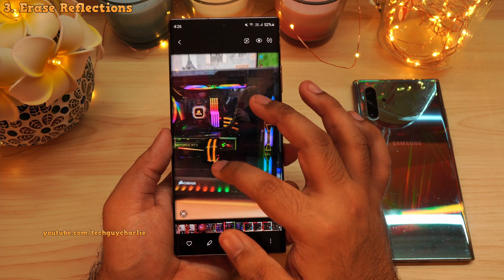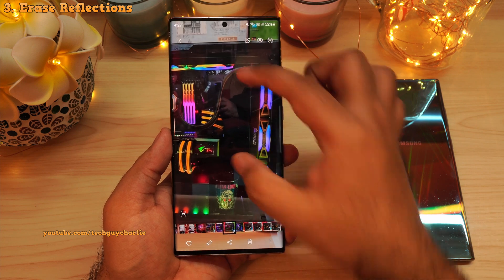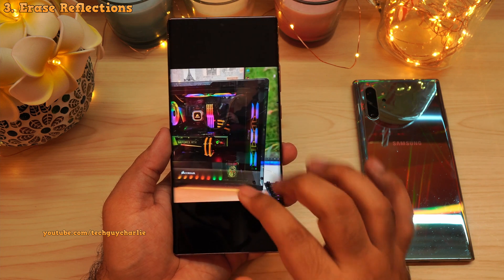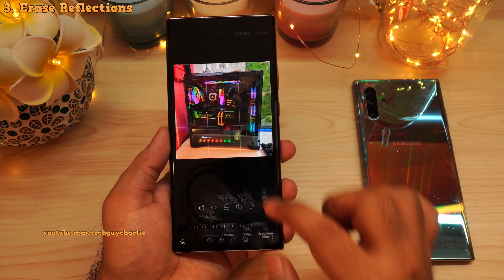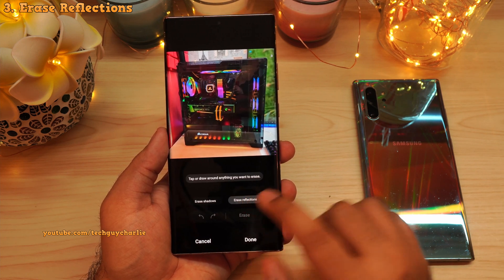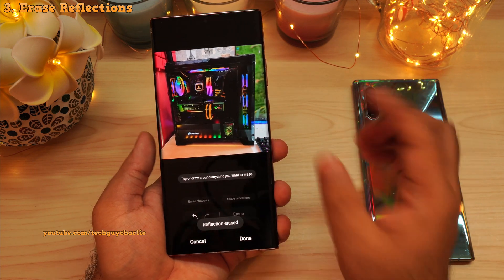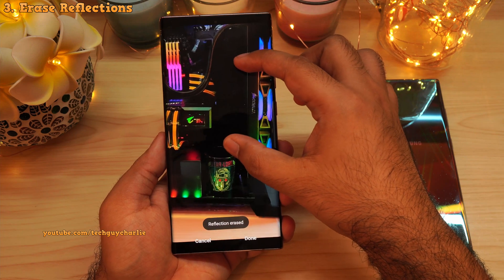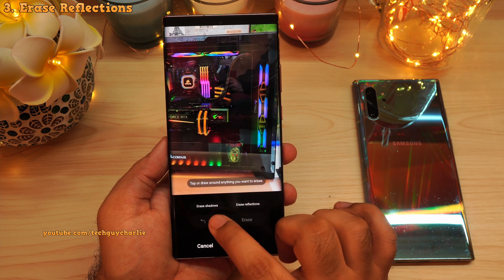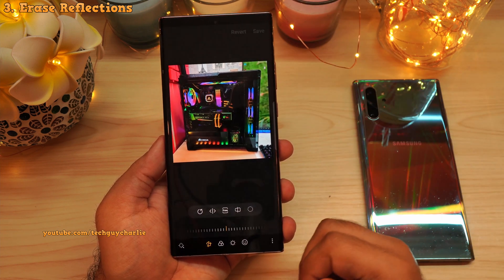As for the reflection eraser tool, let's try it on this picture — that's my PC, by the way. You can see there is plenty of reflection on the glass; you can even see my hand. Let's open this picture in the photo editor, tap on these three dots, select object eraser tool, then tap on erase reflections. That reflection should go away — especially my hand. And there you go, all of the reflections have completely disappeared. Before and after — huge difference! Tap on done and save the image in the gallery.